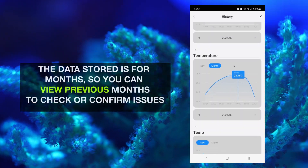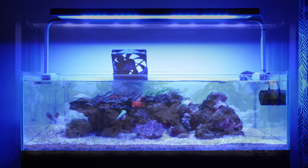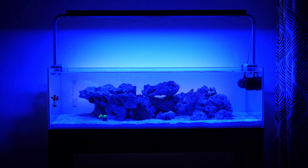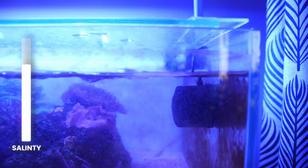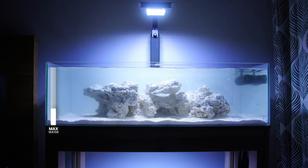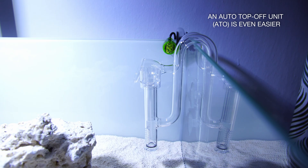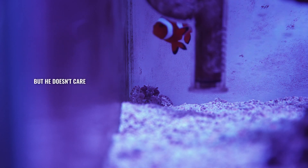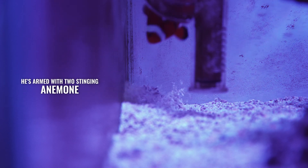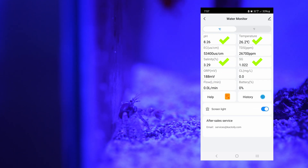Stability is key in aquariums, so keeping your levels as stable as possible is super important. Macro algae is a lot more forgiving than corals, making this the perfect middle ground between fresh and saltwater — basically a planted saltwater aquarium. An important thing to remember is that when water evaporates, salinity increases, so you should only top up with fresh water. The easiest way is to mark your high water line and replace evaporated water with fresh water. You still want to check levels at least once a week using a refractometer and the Cactoyle app, and if there are major differences it's time to investigate.